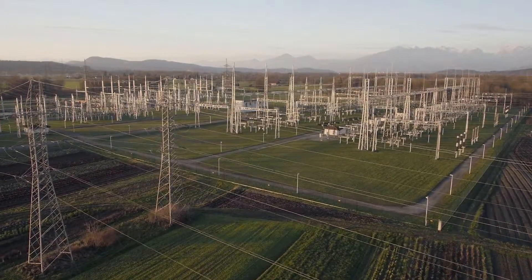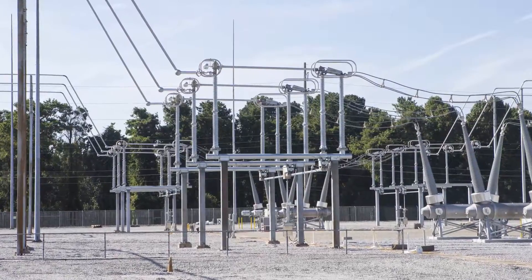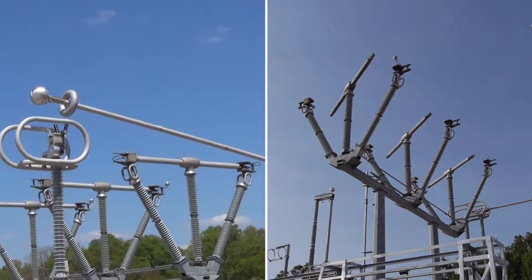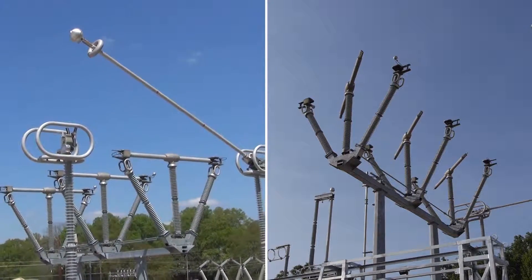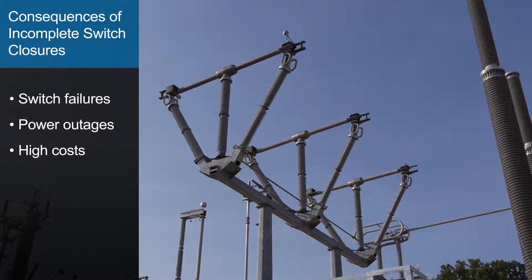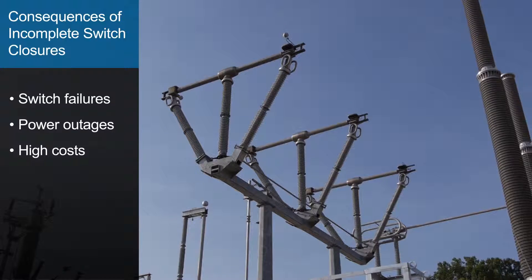Throughout the power grid, disconnect switches provide the vital role of isolating circuits and equipment. While it is easy for workers to see that a switch is open, it is much harder to visually confirm the complete closure of a switch. This has led to switch failures, power outages, and significant costs for utilities.